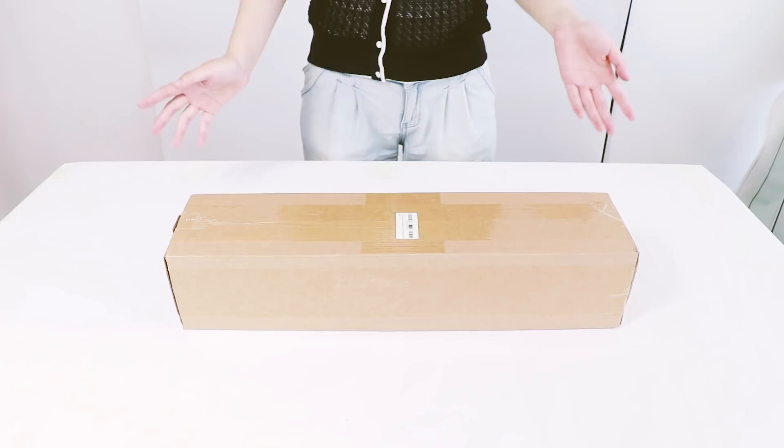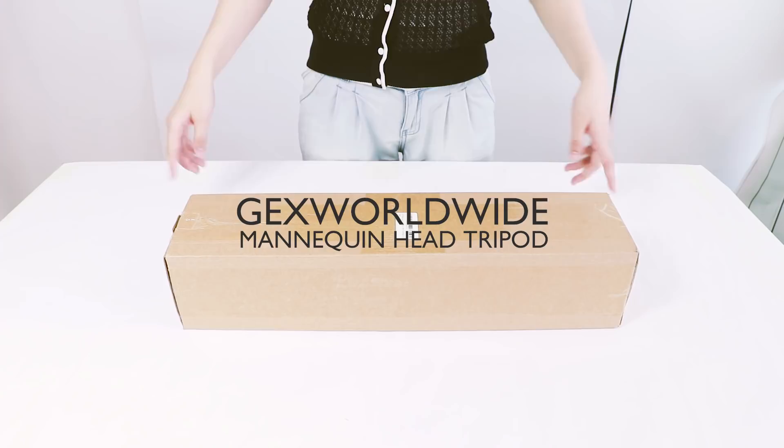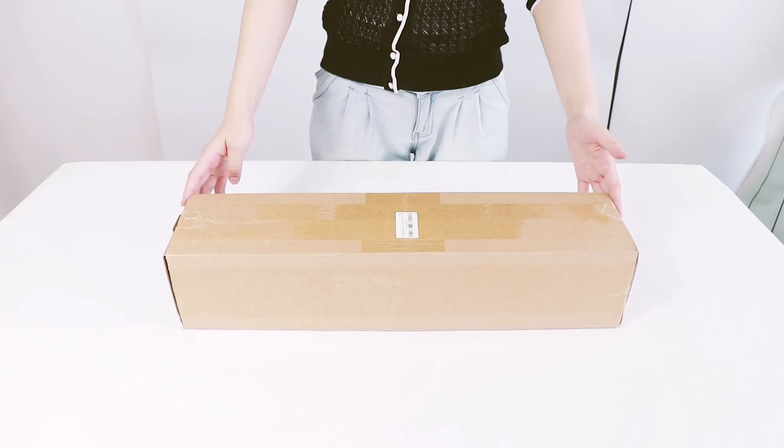Hey guys, I'm so excited to talk about this product here. This is a tripod from our company GEX Worldwide. It's one of our best-selling products, perfect for wig makers and hairdressers.